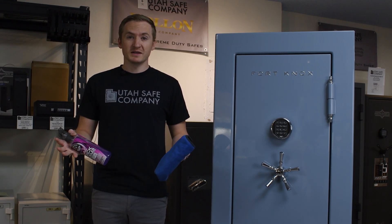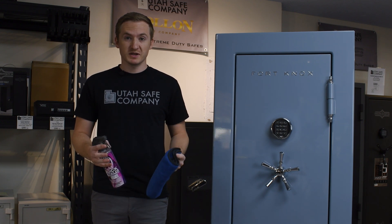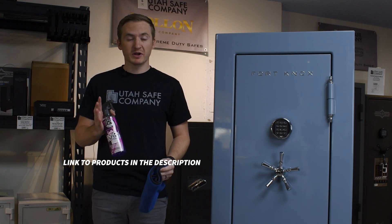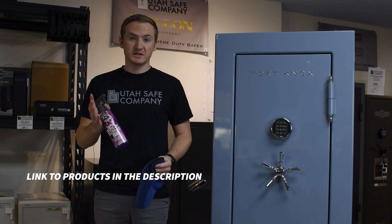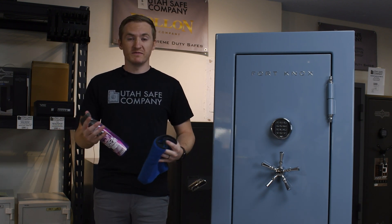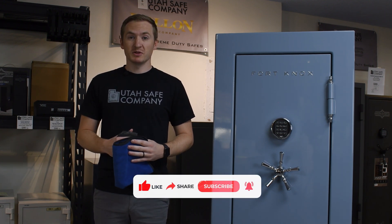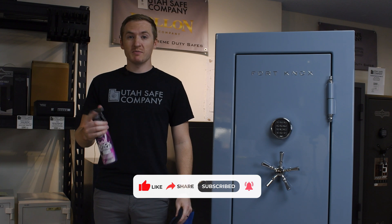Hopefully that gave you some good ideas when cleaning your safe. Make sure you are always using a plush microfiber towel so it doesn't scratch your safe, and always use some type of lubricant like Chemical Guys Quick Detailer spray — the kind they use for automotive cars — because this is automotive paint and it's very easy to scratch. If you have any questions, leave us a comment down below, make sure to like this video, and subscribe for more content.